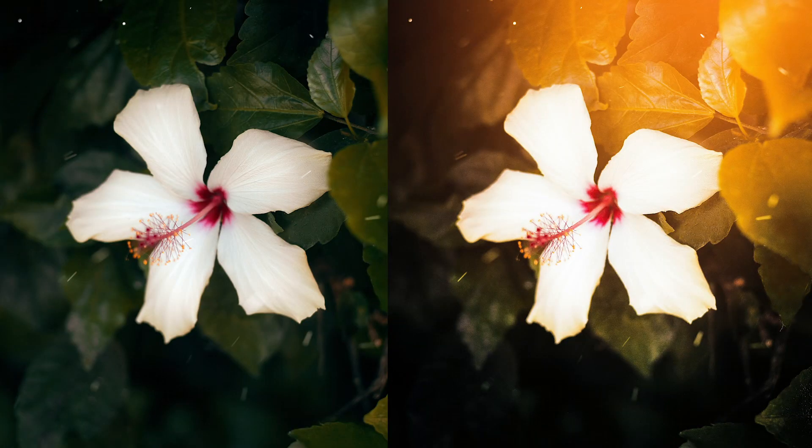Have you ever wished you captured that perfect golden hour glow in your photo? If so, I made this video just for you. Today we're going to add light in Photoshop using the paintbrush of all things.